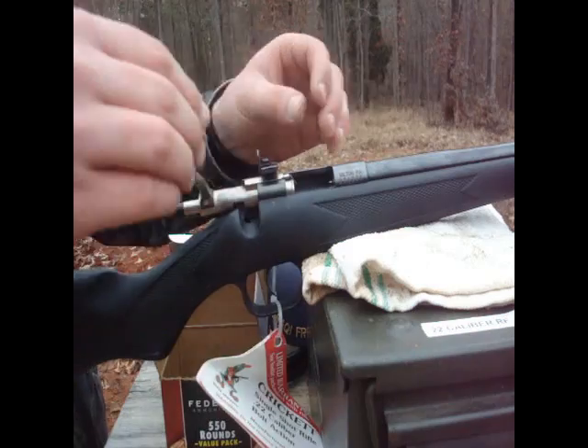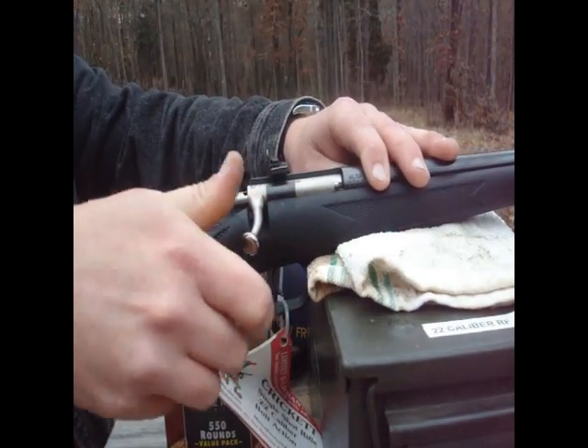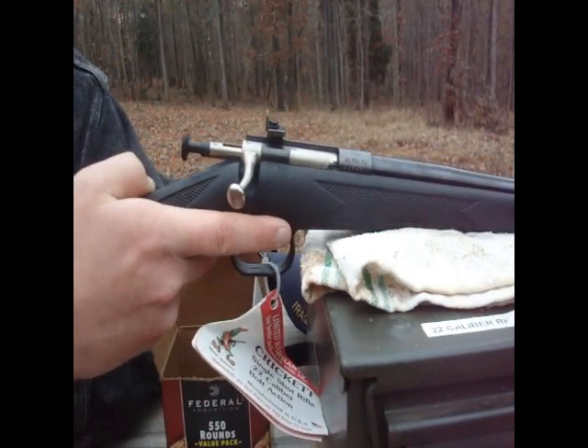Okay, to load this rifle it's easy. Put it in the chamber, close the bolt, cock the rifle, and it's ready to go. There's no manual safety.